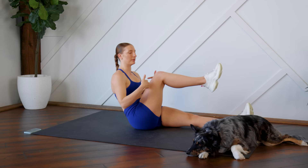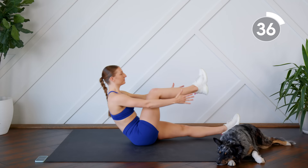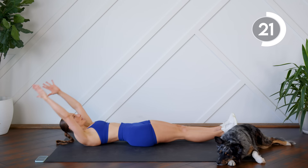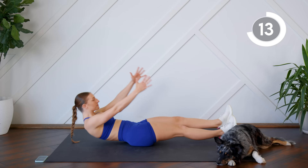We're starting on our backs, arms and legs extended. We're going to do a single-leg sit-up: sit up bending the knee, then make sure you're controlling as you come down. Really use that core as you come down, nice and controlled. Think about squeezing that core — not using your arms too much for momentum.